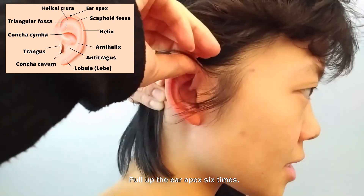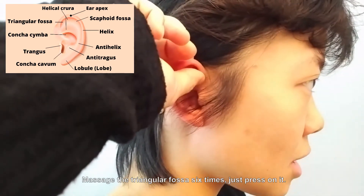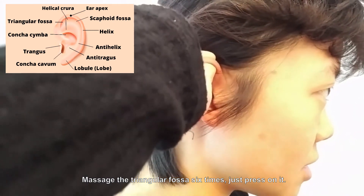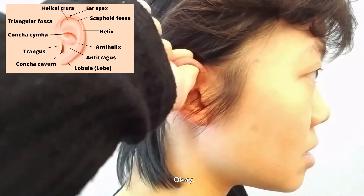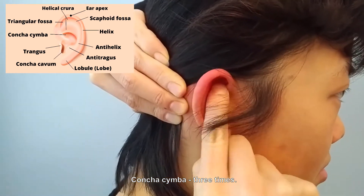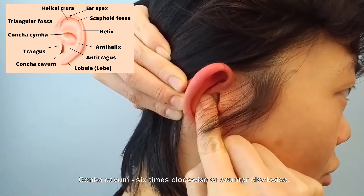Pull up the ear apex six times. Massage the triangular fossa six times — just press on it. Concha cymba three times. Concha cavum six times, clockwise or counterclockwise.